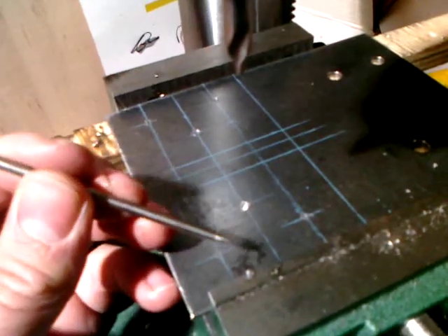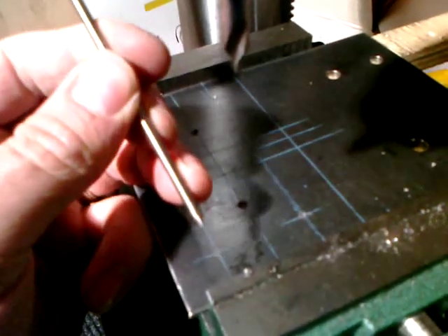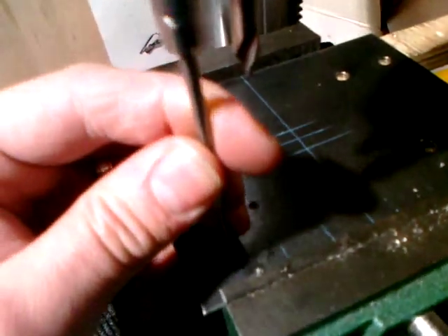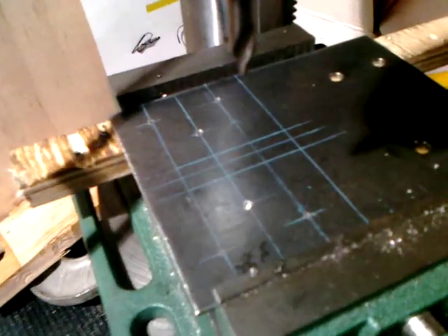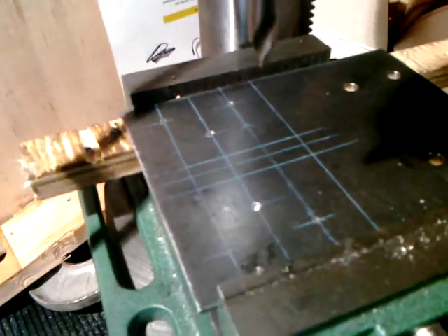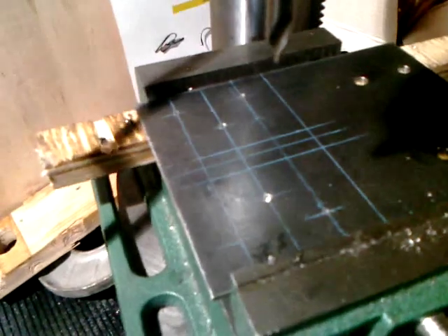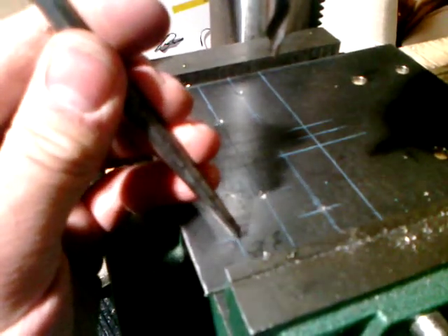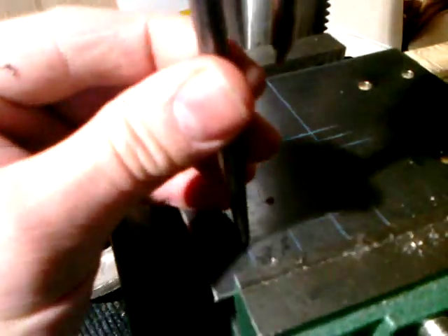So then you take this — and it's thin and pointy so you can see your lines where you're putting it in place. Tap it with the hammer. Then you come back with an ordinary, hopefully not chip-laden, center punch. Re-punch and give that a really good whack.